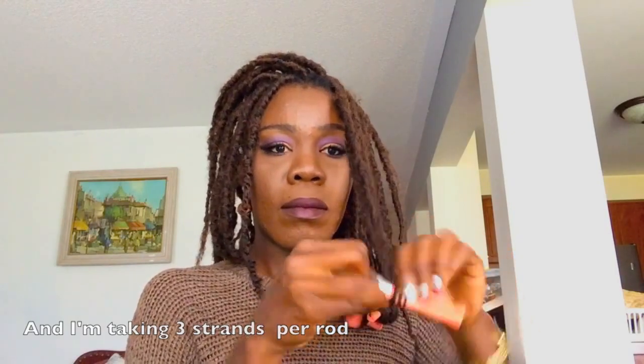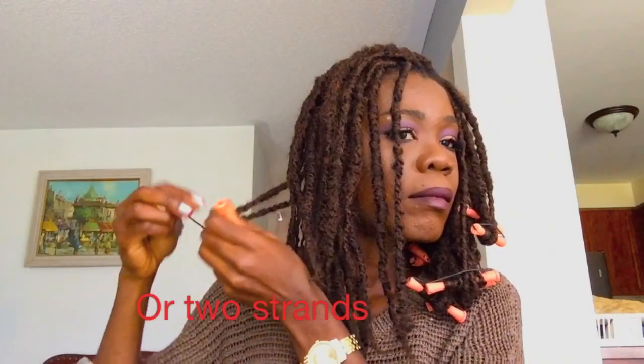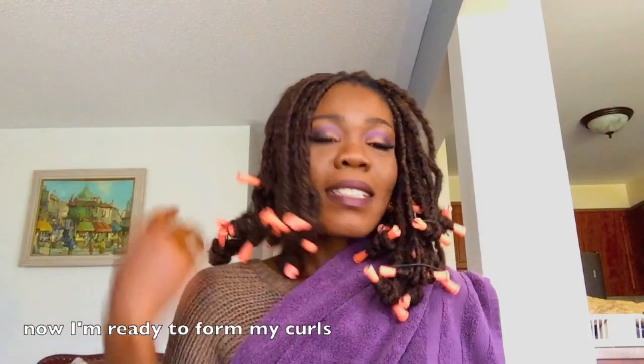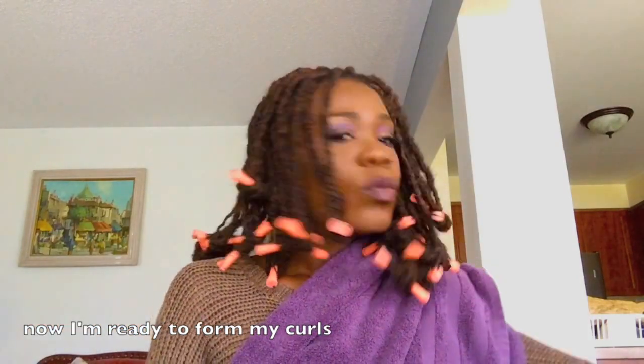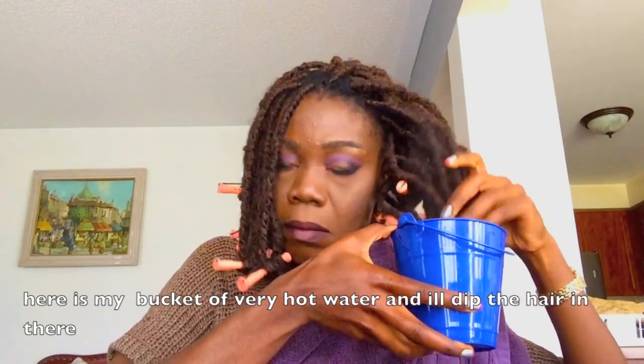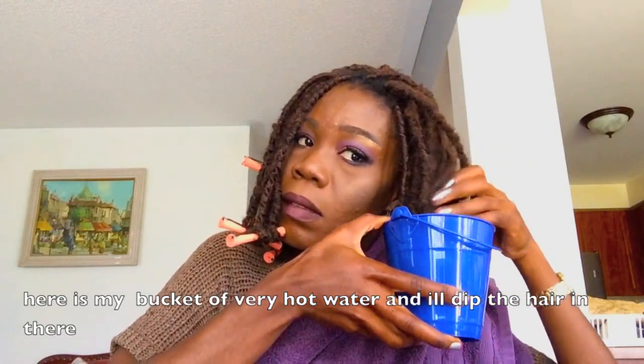I'm using perm rods to achieve my curls today, taking three strands per rod. Now I'm ready to form my curl — here's my bucket of very hot water and I'll dip my hair in there for about 30 seconds.